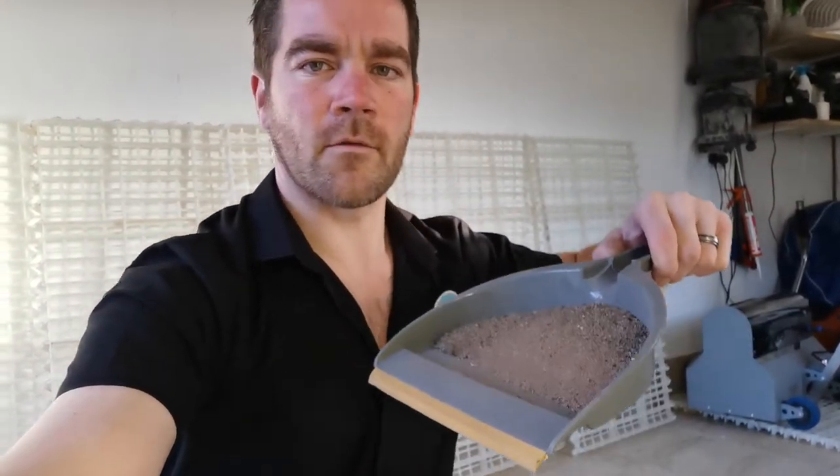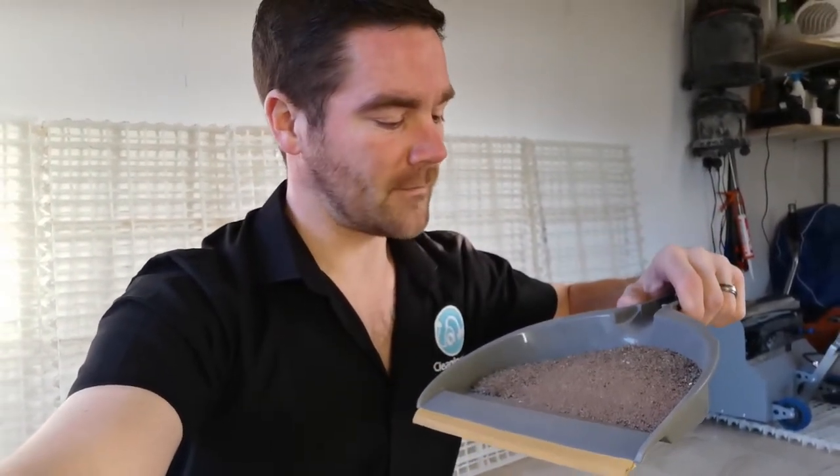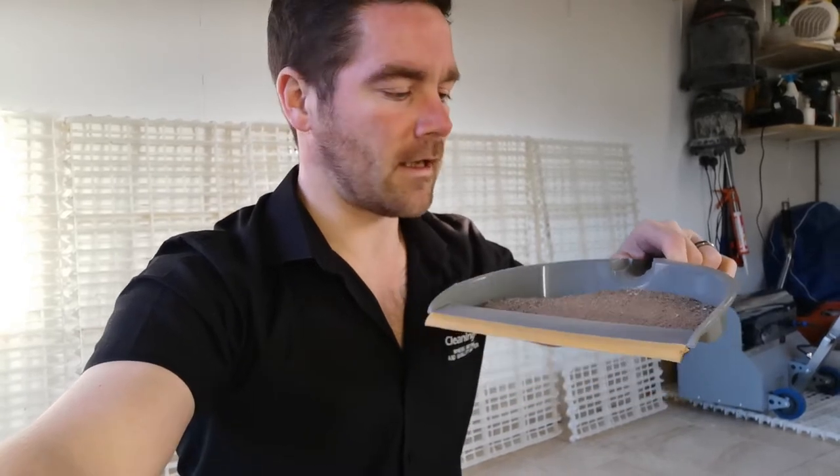The machine does quite an unbelievable job pretty quickly. This is all the dirt we got out of just one pass on a cheap shag pile rug. If this is a customer's rug, I'll do multiple passes and there will be more than this coming out again. It just goes to show you that even a rug you think is well vacuumed — vacuuming can't get absolutely everything out. Thanks very much for watching, keep posted and we'll show you more videos of all our equipment.